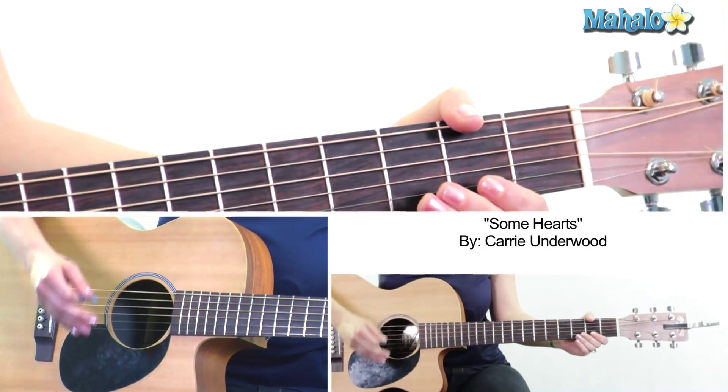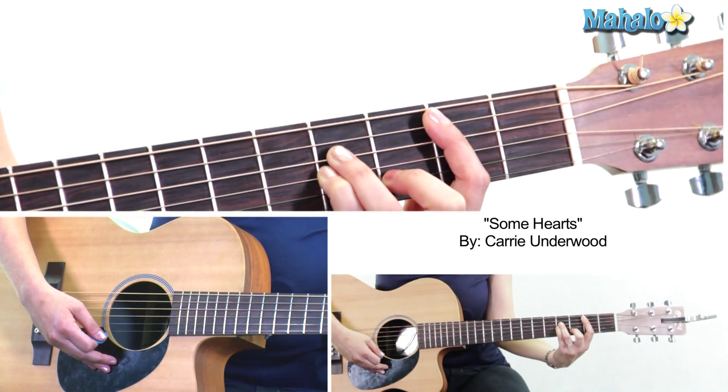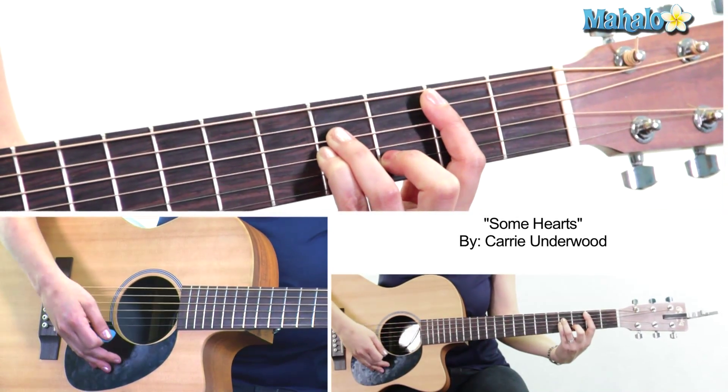Then we go back to the verse, go through the verse again, go through the chorus again, and then we're at the bridge. The bridge has the most chords so let's pay attention. First of all, it slows down to half time — that's important.